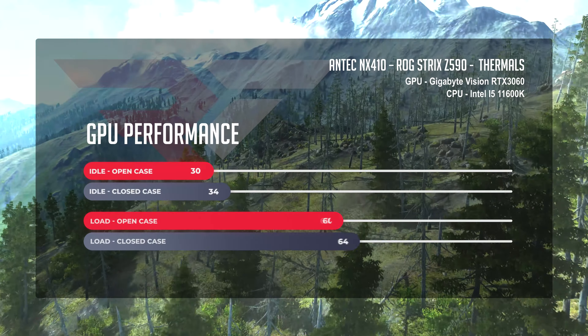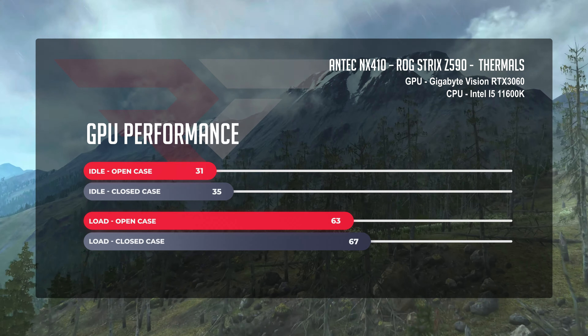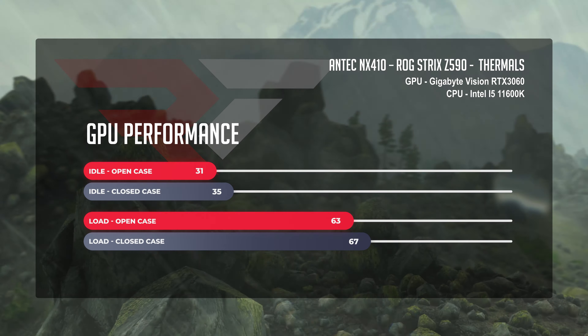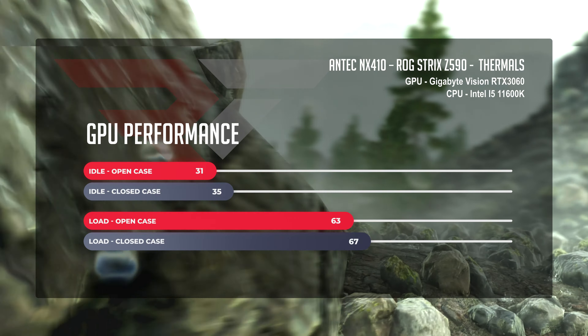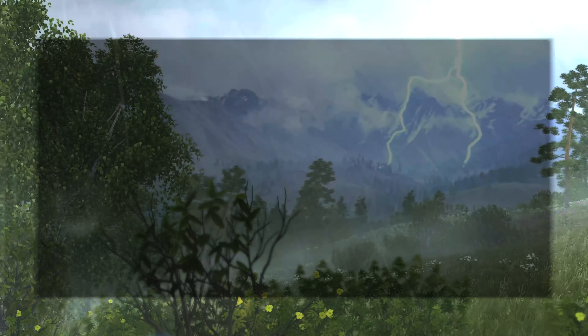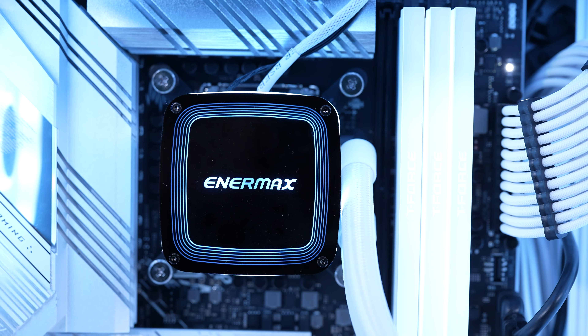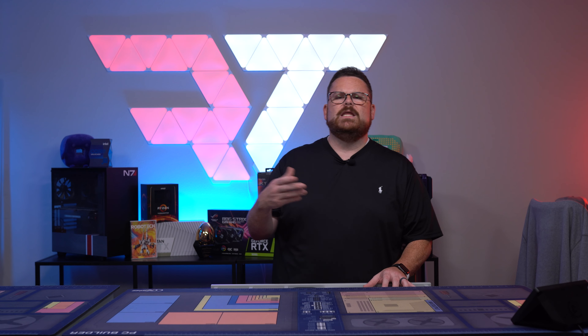The Gigabyte Vision RTX 3060 sat at 31°C at idle in the open case and a similarly cool 35°C in the closed case. Under load, the GPU got up to a nice and manageable 63°C open and 67°C closed — healthy and cool, about what was expected. The higher CPU temps are likely another Intermax AIO underperformance issue. When you see GPU temps like what we're seeing, the issue isn't the case — it's more than likely the cooler. So I'm giving the thermals in the NX410 a pass.